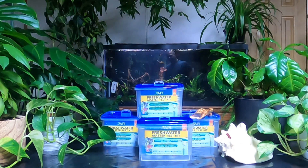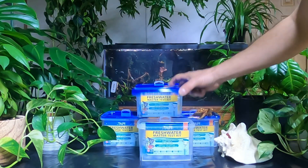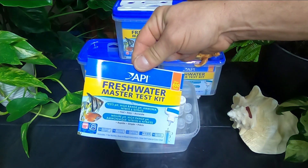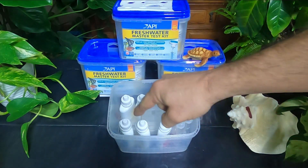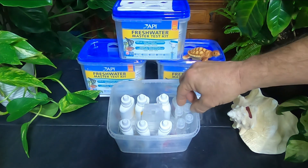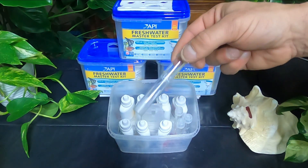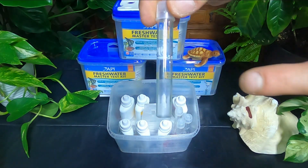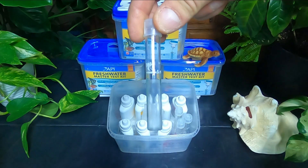In this video, I'll be showing how to use API's Freshwater Master Test Kit. When you look inside, you'll find the instructions, as well as all of your different solutions that we'll be needing to do the tests, and four test tubes. We're going to be getting our water sample out of the tank and filling it right up to this line here.